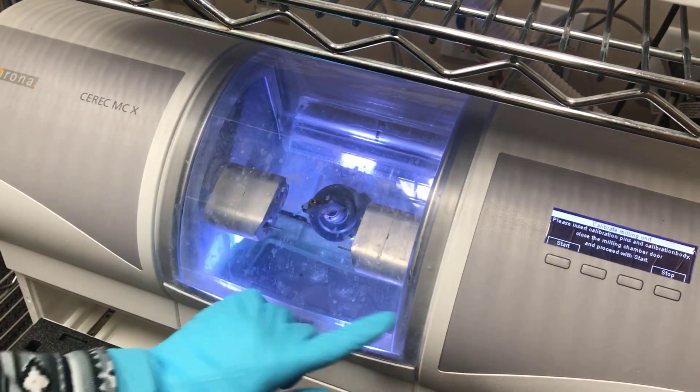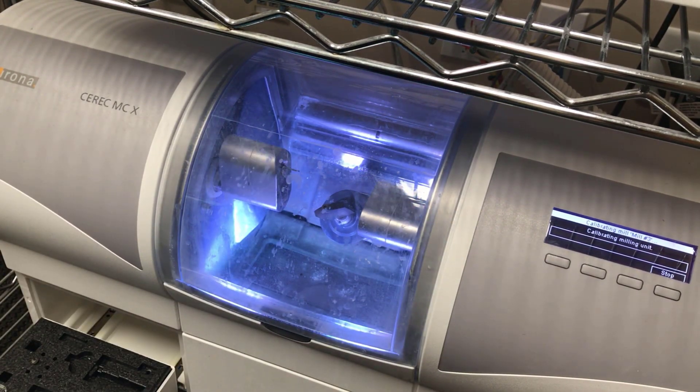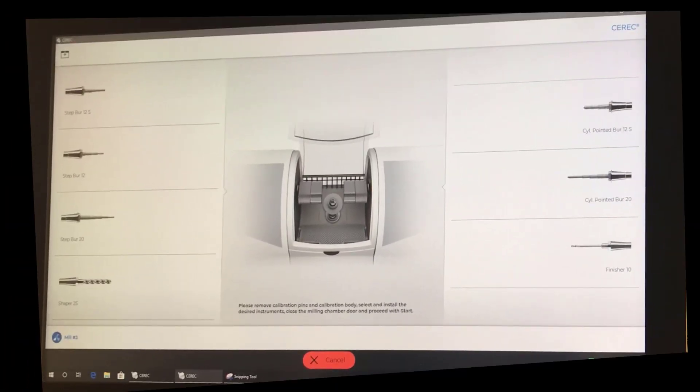We're going to press Start. It takes about 15 minutes for the motor to calibrate. Once the calibration is completed, the computer prompts us to select the burrs we're going to be installing.